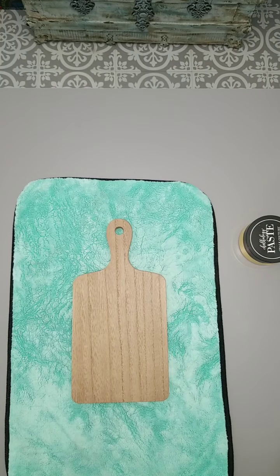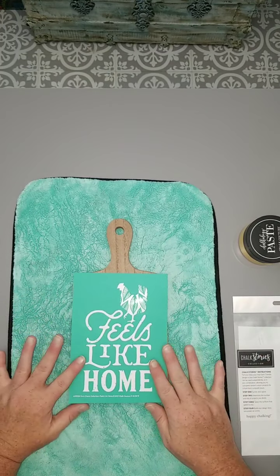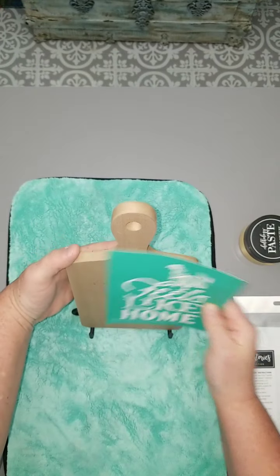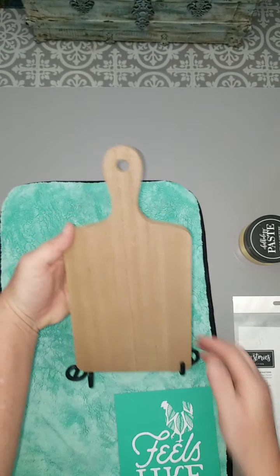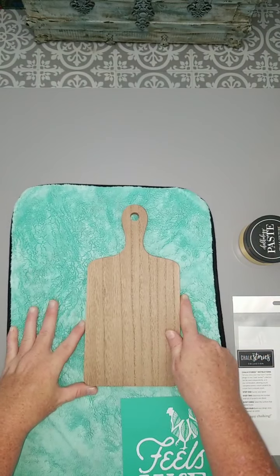It is just adorable. You can add your flair if you want to — if you want to add ribbon or different things to it. But this is just a really simple, cute transfer. Once you get that done, you can actually display it in our easel. It's very easy to do, or hang it up on your wall.